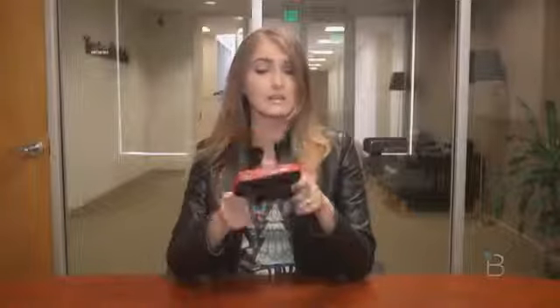The Nintendo 2DS is an interesting device. At first, I was really skeptical — who would want this thing if they could have a Nintendo 3DS XL? So then we got it here in the office, I used it, and I started really thinking about it. I'll get to my conclusions a little bit later in the video, but for now, let's talk about my usage.